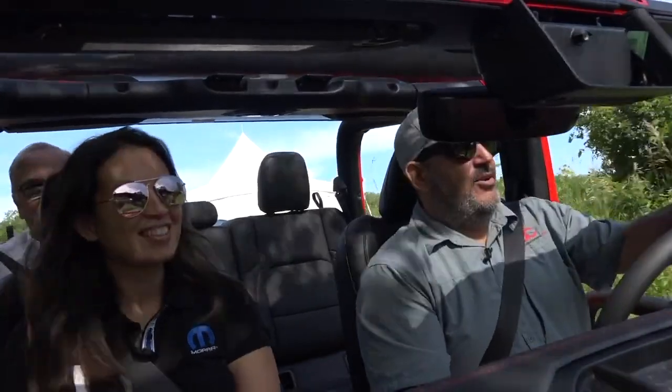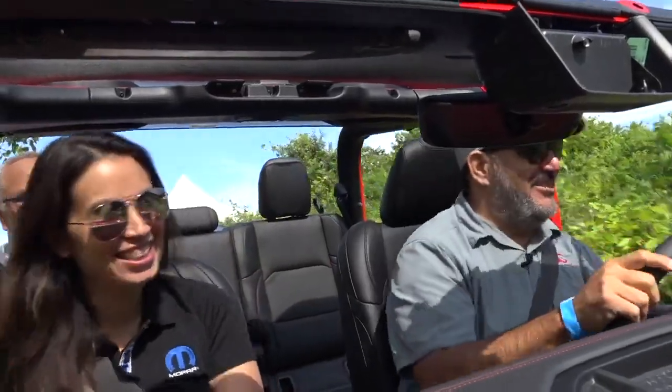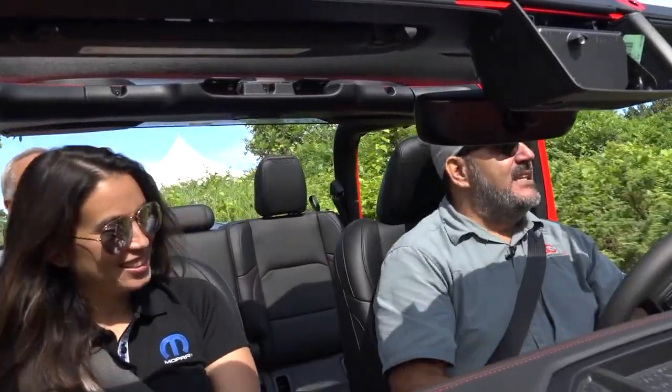Kim, thank you for joining us. Thanks for having me. We know that it's difficult to jump in an off-road car with someone that you don't know driving. Thank you, I appreciate that.